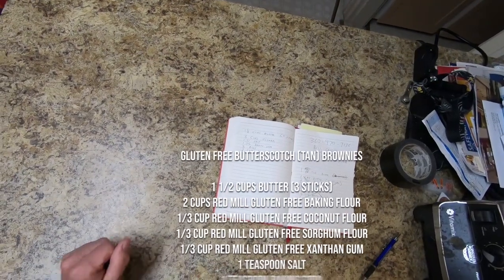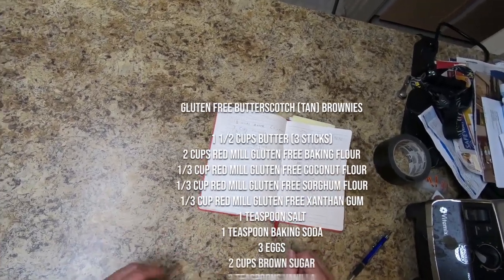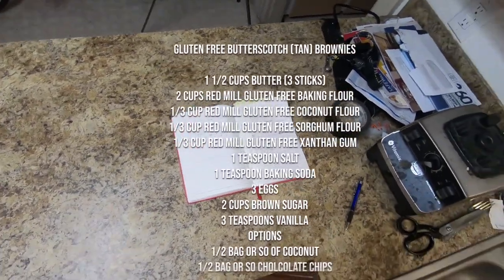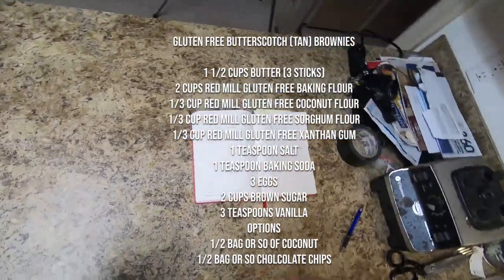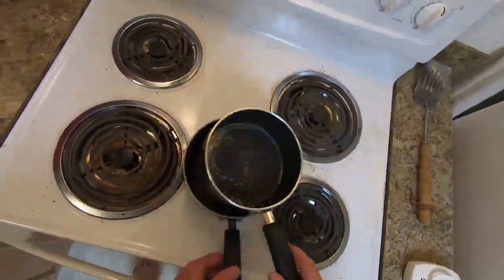These brownies are gluten free, just to avoid any confusion. Here's the list of the ingredients. Basically, we're going to be using four different gluten free flours in an attempt to recreate as much as possible the taste of normal brownies.